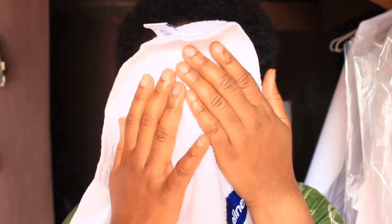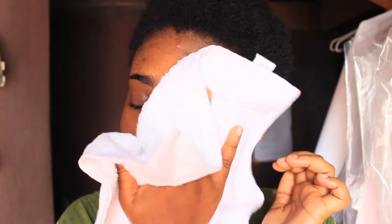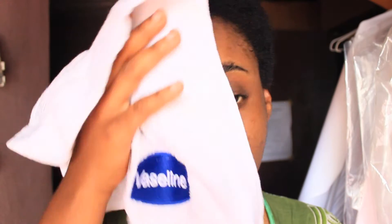The third step is that I rinse off my face with water, and that's pretty much all I do. That is how I use my Ajali konjac sponge. See you in my next video, bye bye!